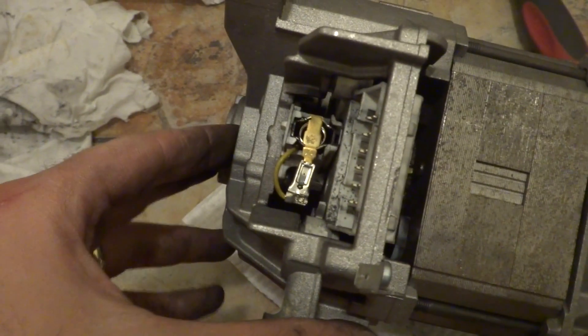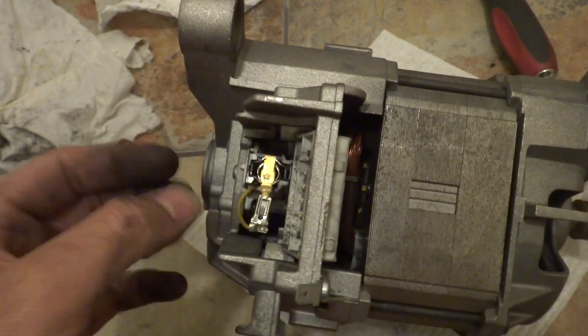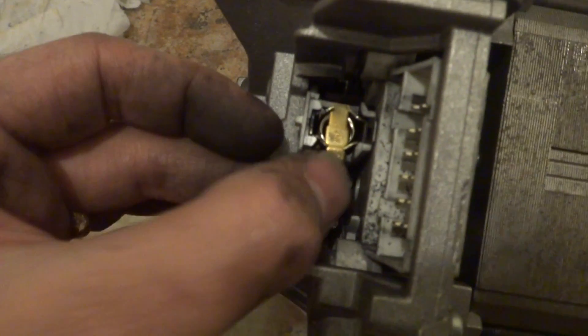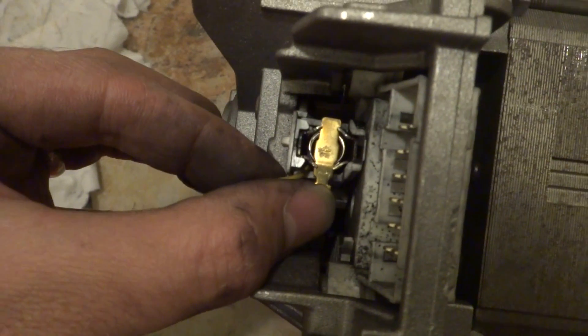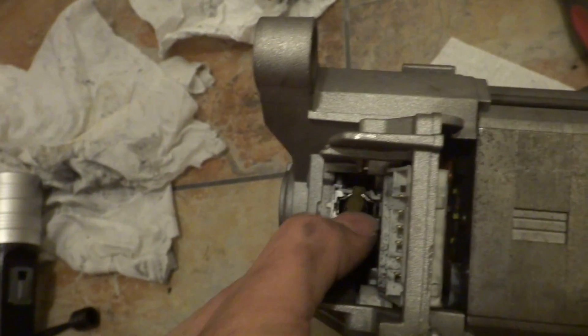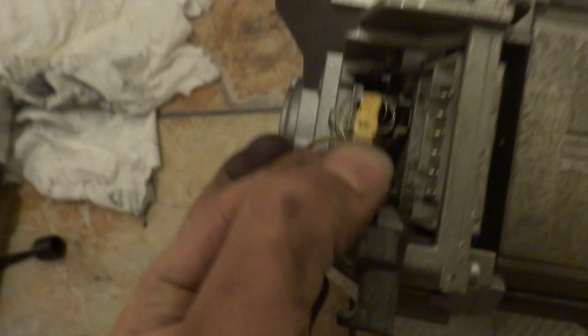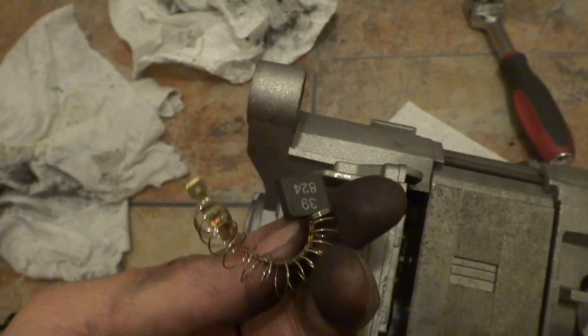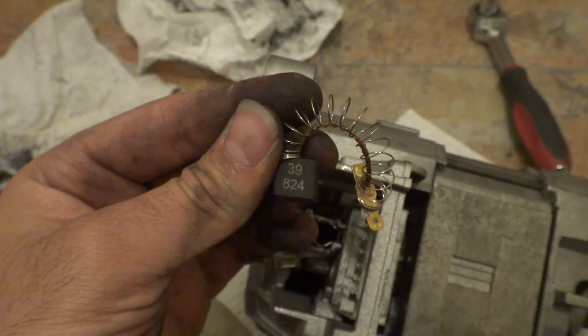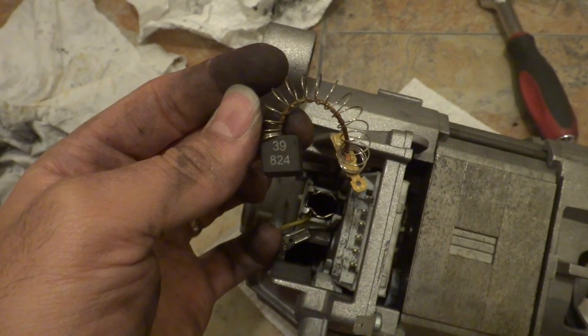These motors have two carbon brushes. To replace them and take them out, you simply have to pull this out, push this in, and then pull it up. This brush is no good — it's very small, it has to be three times the size of this. It says 39824, so this is for the Bosch WFL 2400 model.